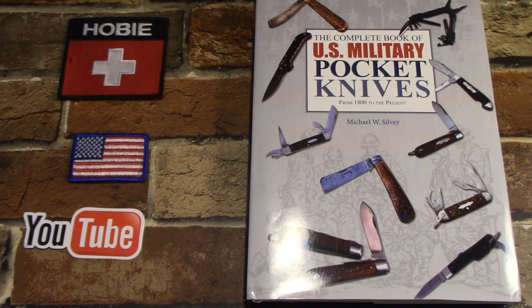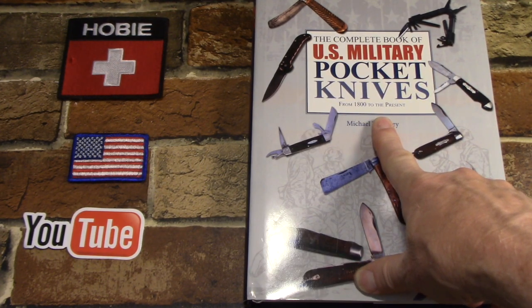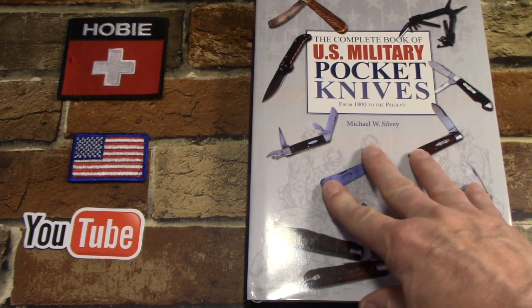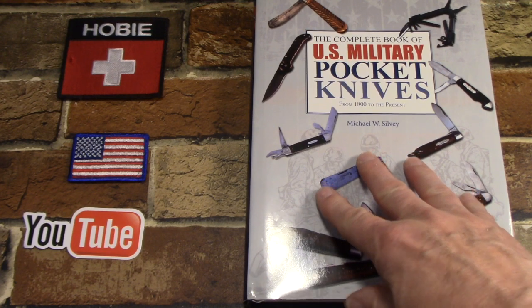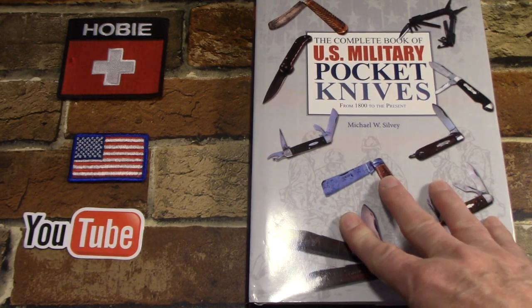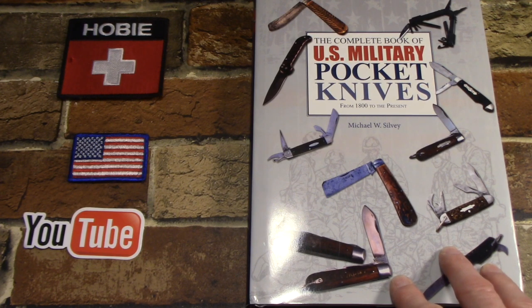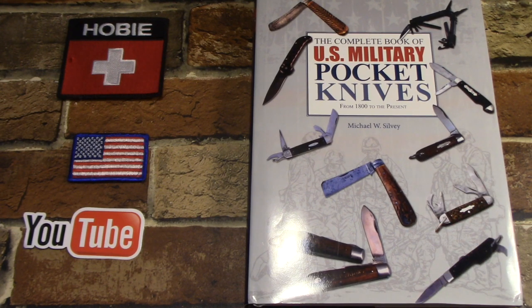Hey there, I hope everybody's doing well. Last time we took a look at 'The Complete Book of US Military Pocket Knives' by Michael Sylvie, and I had a reader comment saying to slow down — I could have spent a half hour on that. Well, probably so, but I intended to come back and take a look at the book a little more. I have about a half dozen military pocket knives here to show you.